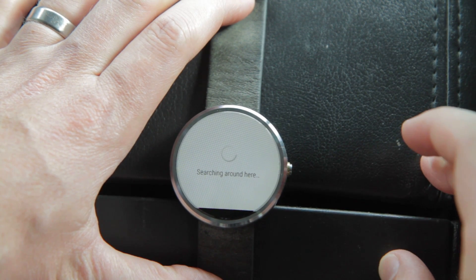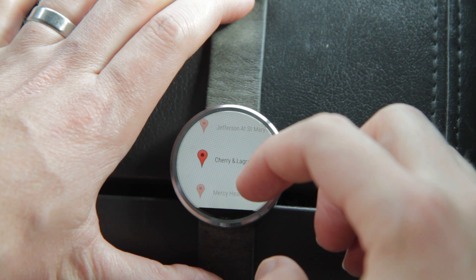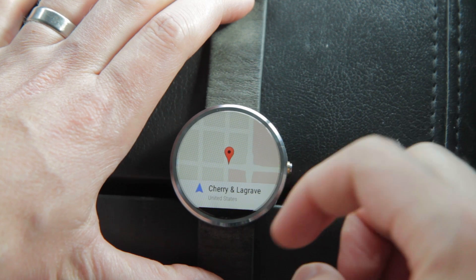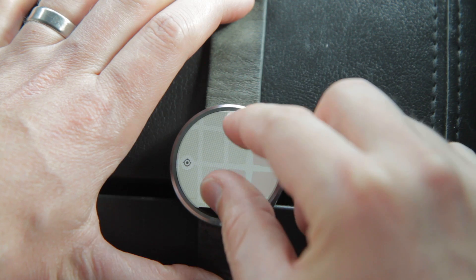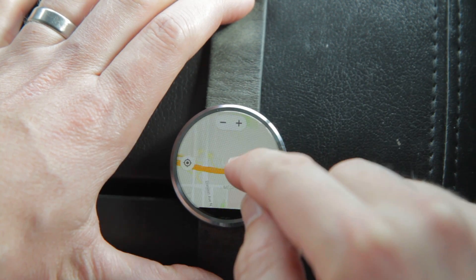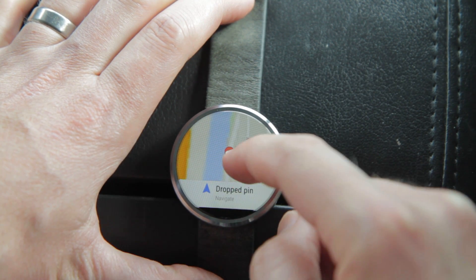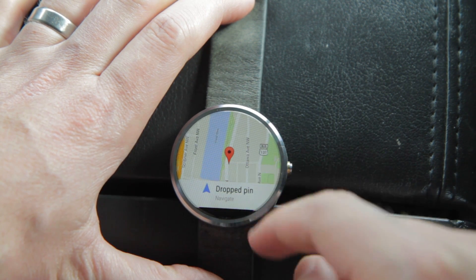This button over here — the pin icon — searches for notable sites, or at least what Google considers notable around the area. If you hit on one it'll come up with information and you can hit that to navigate there. You can also drop a pin, so if I wanted to navigate somewhere over here near the river you can drop a pin and then hit that to get navigational directions.